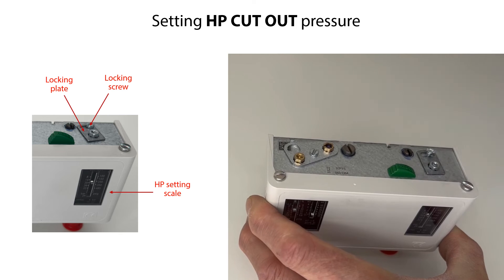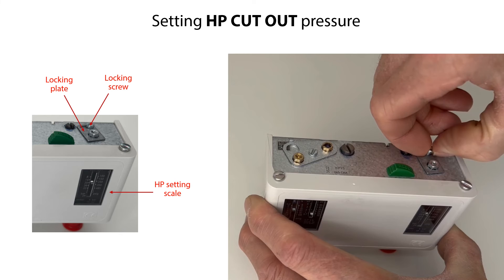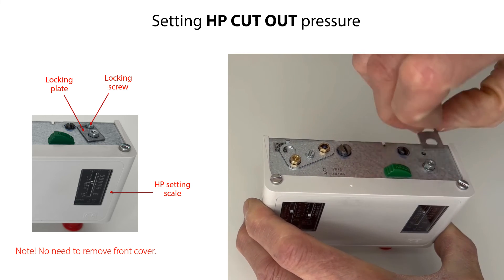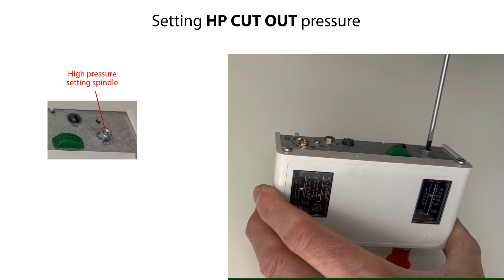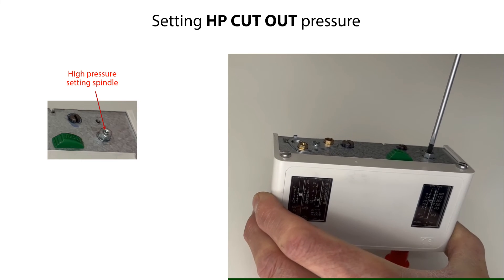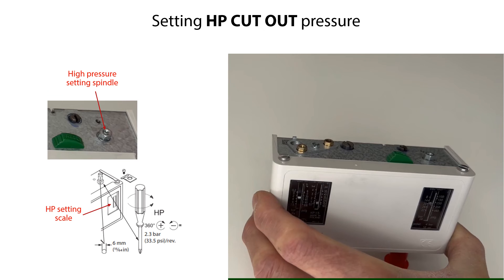Firstly, loosen and remove the locking screw and the locking plate, as seen here. This will make it possible to adjust the High Pressure spindle. Please note that you do not need to remove the front cover to do this setting. Then set the HP Stop Pressure to a required value by rotating the High Pressure setting spindle, as seen here. Rotate clockwise to increase the pressure setting, and counterclockwise to decrease the pressure setting. One rotation of the High Pressure setting spindle equals 2.3 bar, or 33.5 psi. You have now set the HP High Pressure stop point for the compressor.